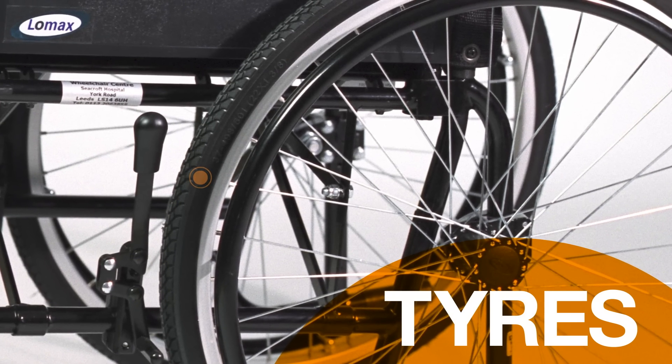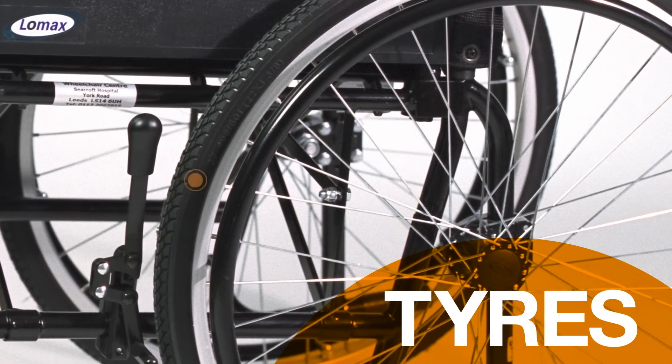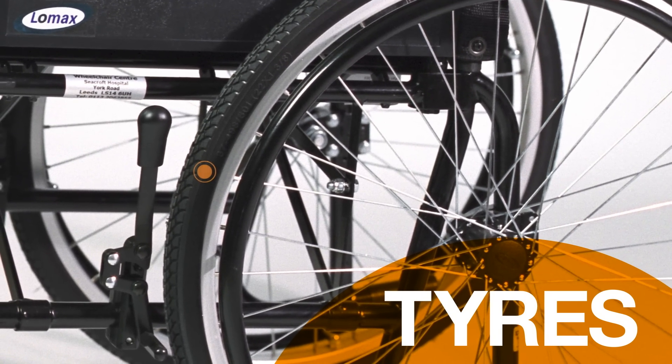Tyres are usually solid rubber, but occasionally may be filled with air like on a bike. These should be inflated to the pressure written on them, so that the brake pads can work properly.